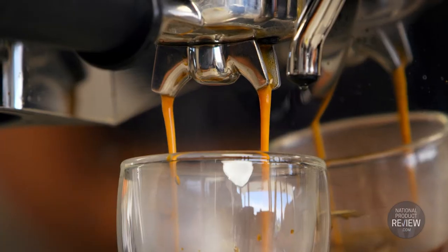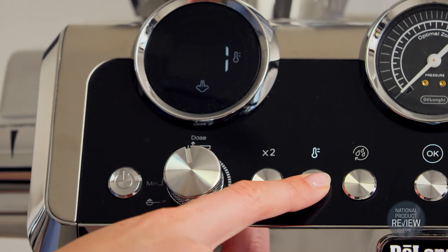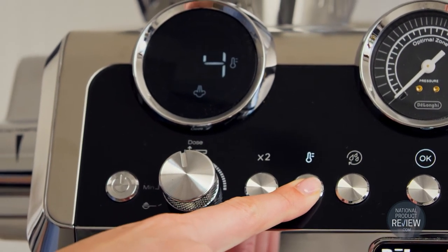The Maestro is a virtuoso of extraction too. Dynamic pre-infusion matches the infusion to the grind and dose, ensuring superior extraction every time. With active temperature control you can be sure of temperature stability during brewing, and there are five temperature profiles to draw out the full aroma of every bean.